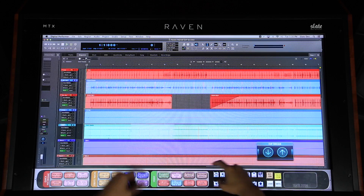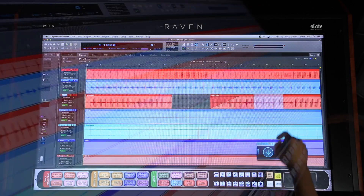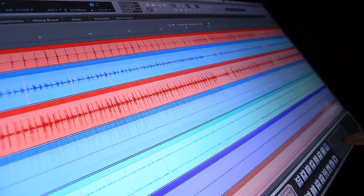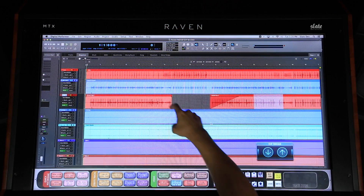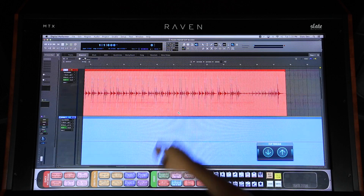Using the nav pad, you can quickly navigate through sessions by scrolling up, down, left, and right. You can also use the zooming buttons to increase and decrease the size of the audio on the edit window.